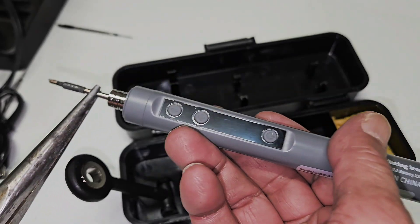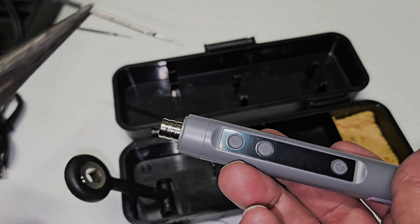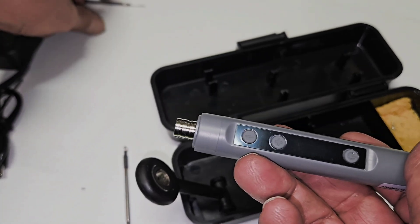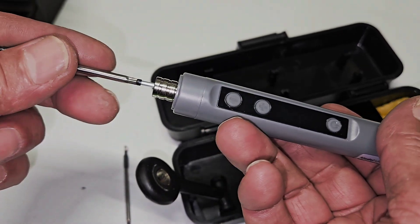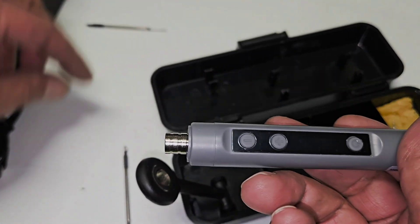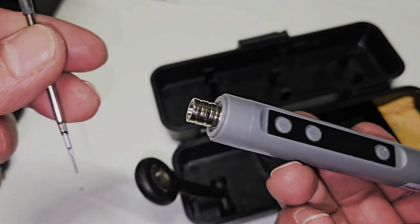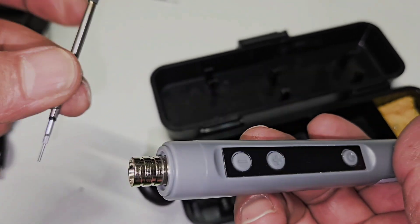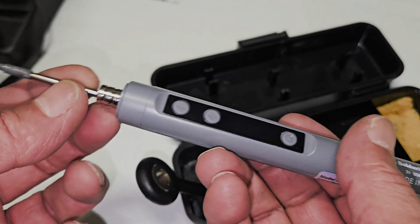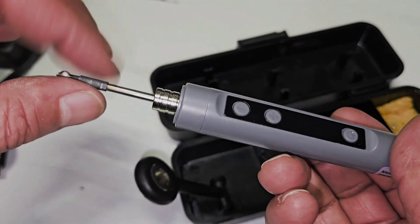What you need to do to replace the tip is like that — you can replace it with another one. As soon as you remove it you can touch it from the base here, but the tip itself is still a little bit warm. Then put it back again — now it's safe to touch.